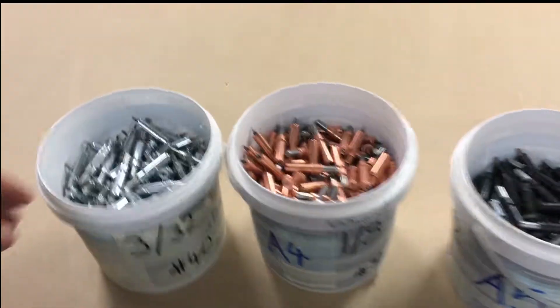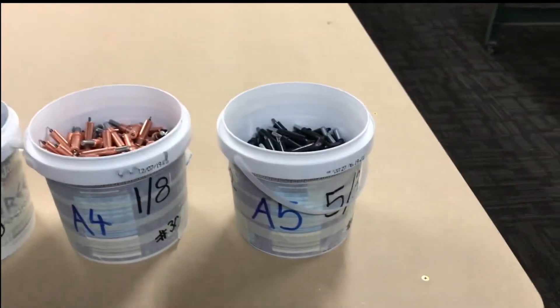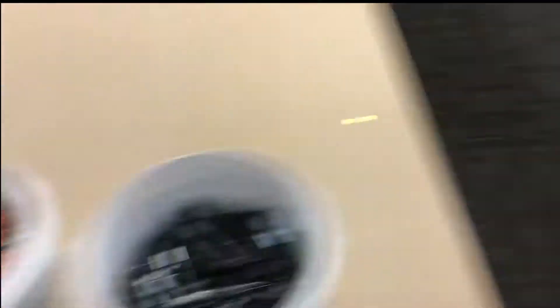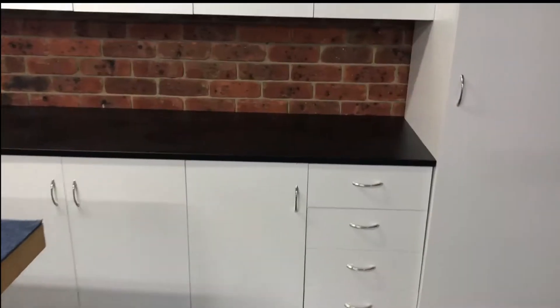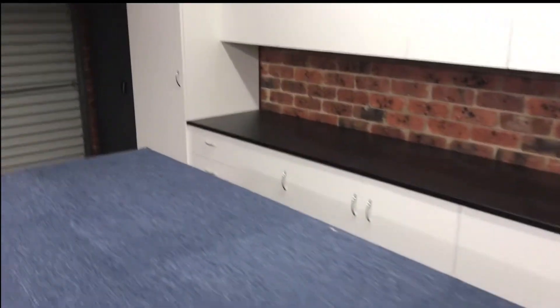My Clicos — I've got about 500 of each size: 3/32nd, 1/8th, and 5/32nd — all there ready to go. I went to Bunnings, which is the equivalent of Lowes or Home Depot, and got a couple of cheap kitchen cabinets and put those in down one side of the shed.